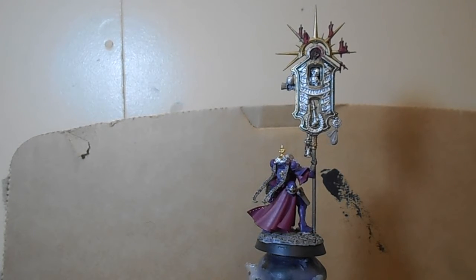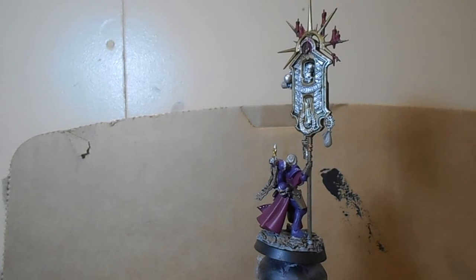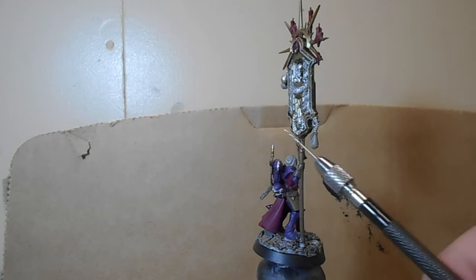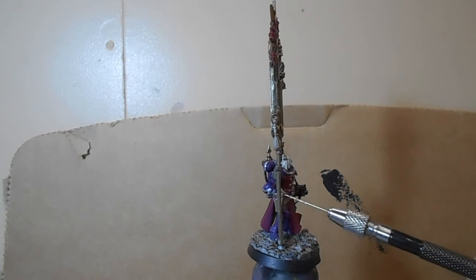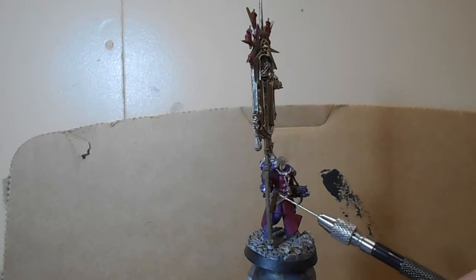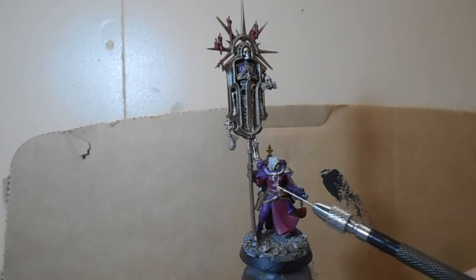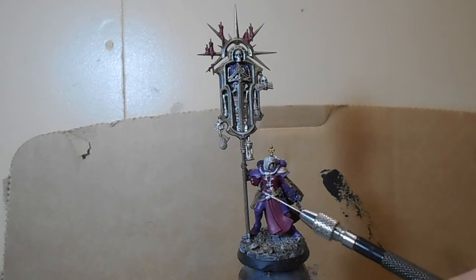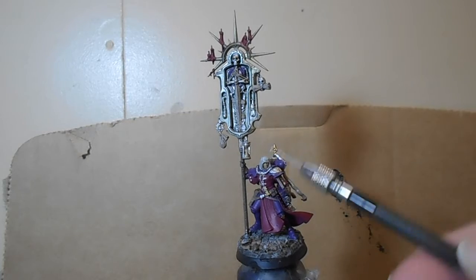This was a pretty straightforward build. Basically, what I ended up doing was taking an arm from a normal Simulacrum Imperialis that comes with the Sister of Battle Squad, cutting it off the pauldron to attach it underneath. Or at least that's what I should have done — I ended up taking it and modifying it so it would fit on the arm.